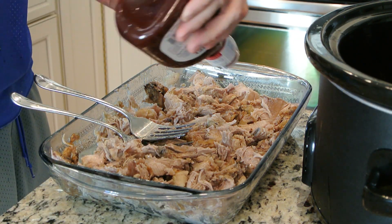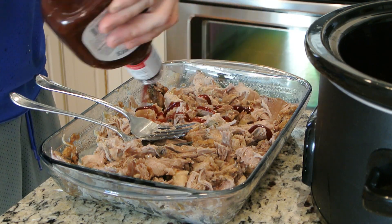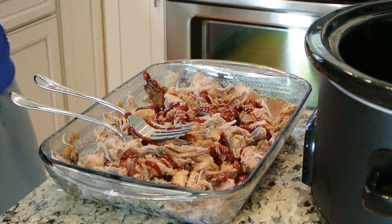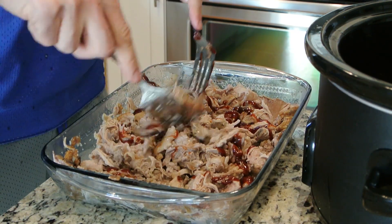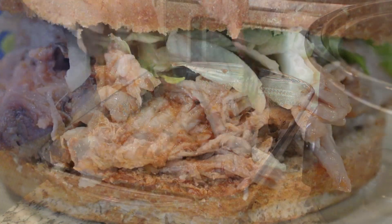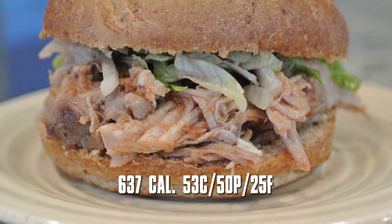The last part is we're going to add in our barbecue sauce. I'm putting in a couple of tablespoons, just eyeballing it, to give it flavor — use your own personal preference on this. Once we do that, we're going to mix it all up. If you really wanted to, you could put it back in the crock pot to cook longer to get even more flavor, but I chose to just put it on a sandwich.